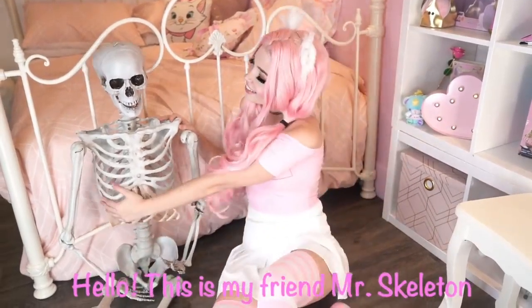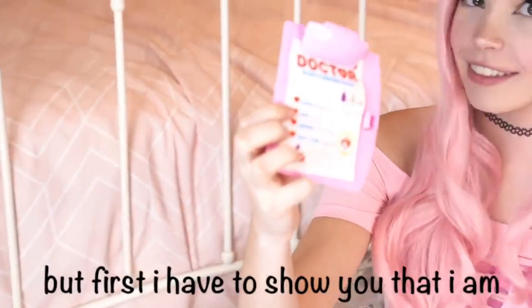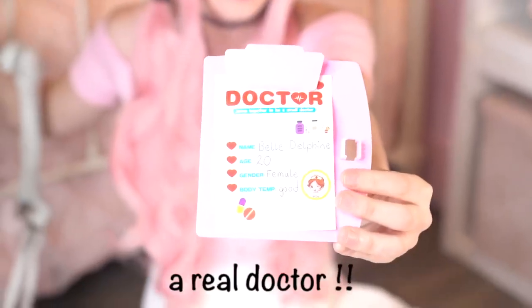Hello, this is my friend Mr. Skeleton and today we're going to turn him into Belle Delphine. But first I have to show you that I am a real doctor.